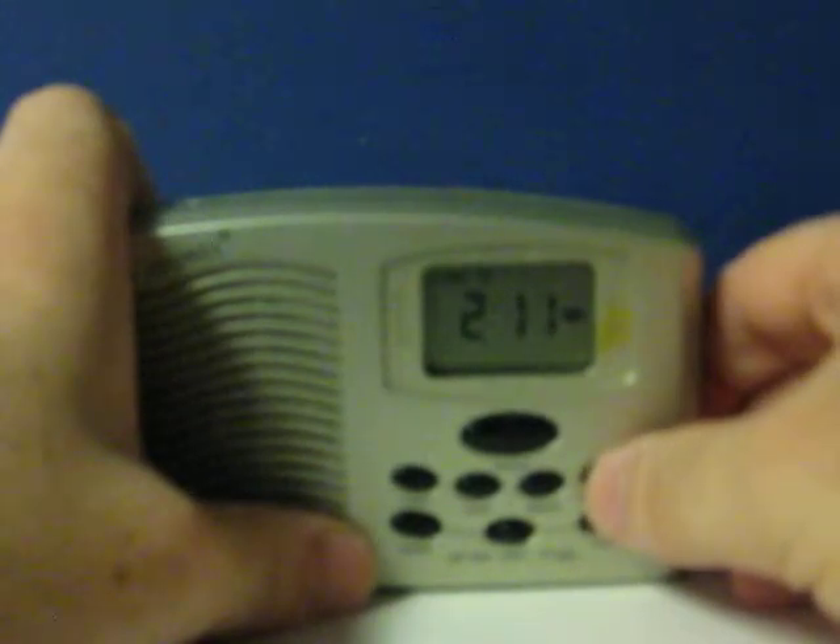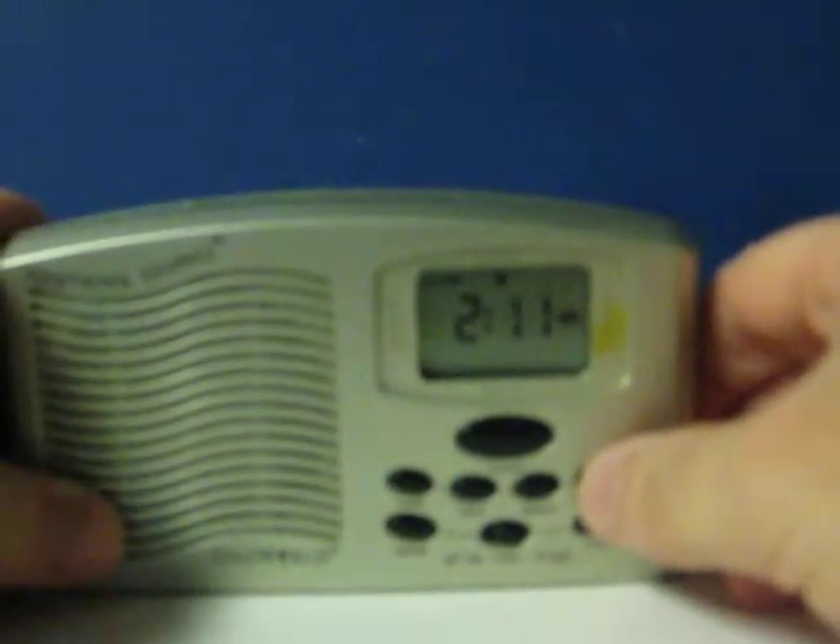It's got different alarm sounds as well, like cuckoo clock, an annoying electronic beep, and an old style bell — for whom it tolls. And that's it.